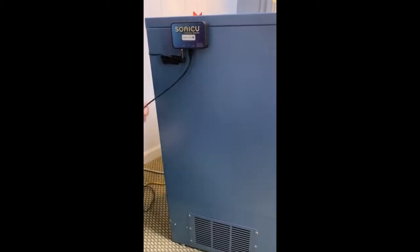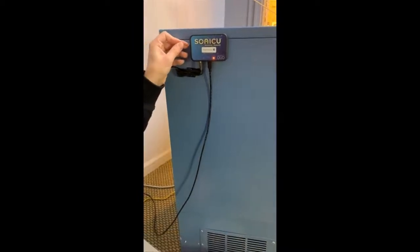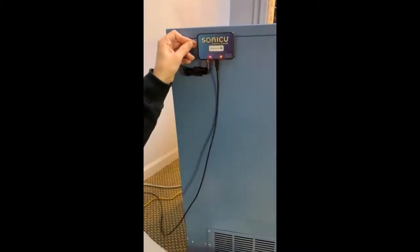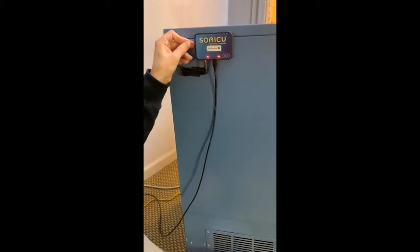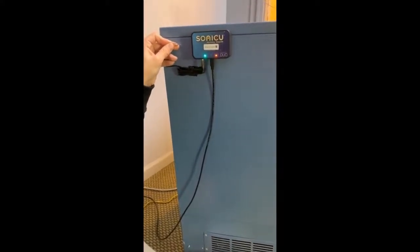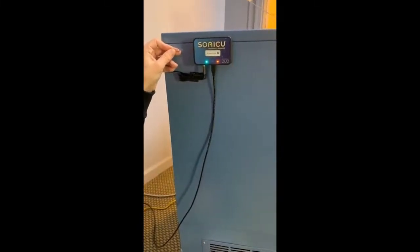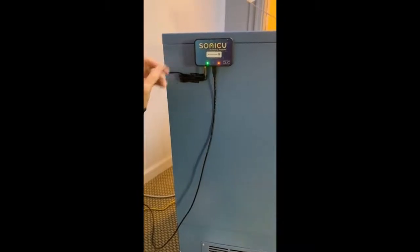An orange light will appear when the meter is powered. Turn the meter on by using the included reset pin — hold the on/off transmit button down until the LED on the front left side flashes green, then release the button. The LED will start flashing in accordance with the SoniShield Duo's signal.